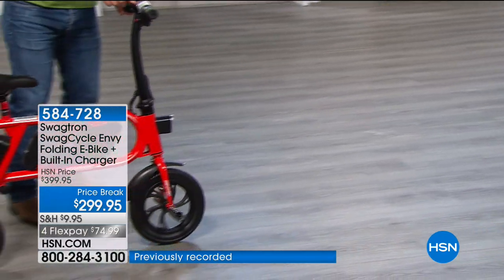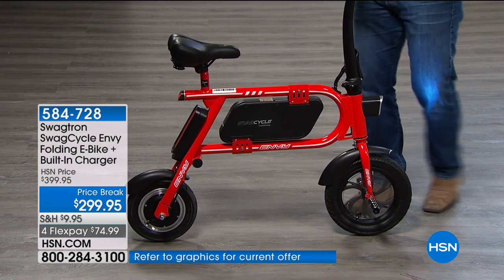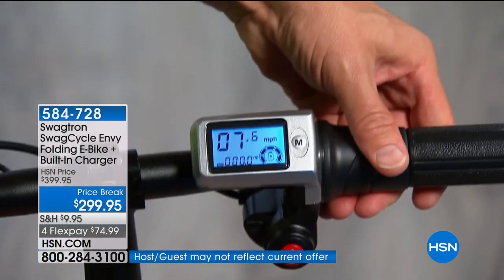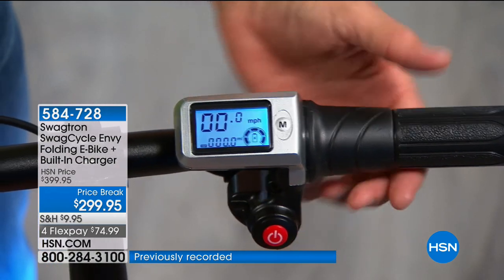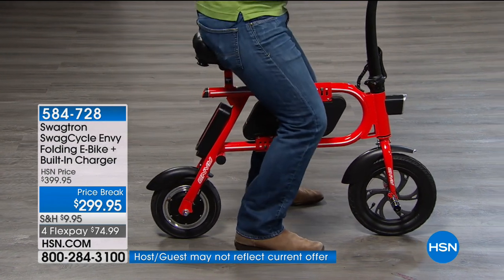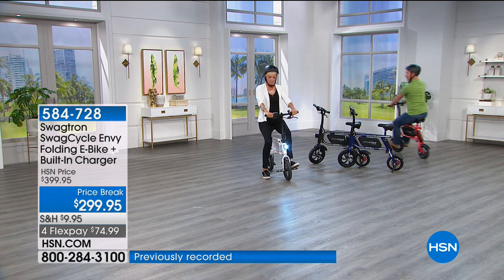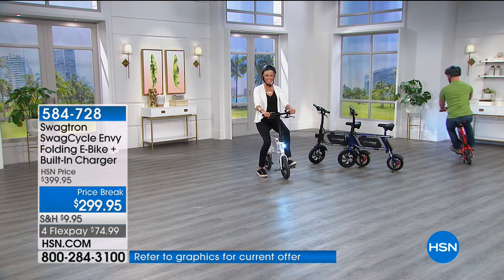The digital display shows your speed — right now about seven miles per hour. Battery life indicator tells you when to recharge. I appreciate that you're really not high off the ground — normally riding a bike you have to pedal and balance, but here the momentum keeps you upright. It feels like you're on a full bicycle but gives you more of a motorcycle experience without going crazy. It goes up to 10 miles per hour and a range of about 10 miles depending on terrain.